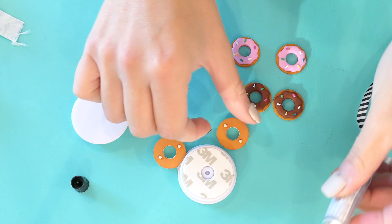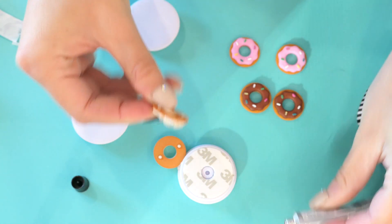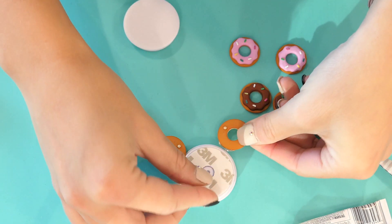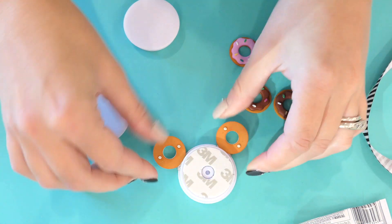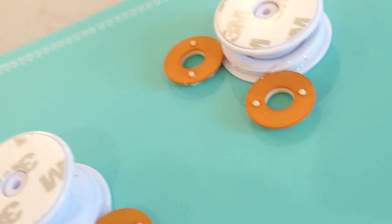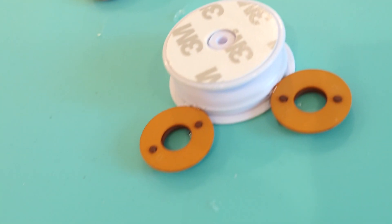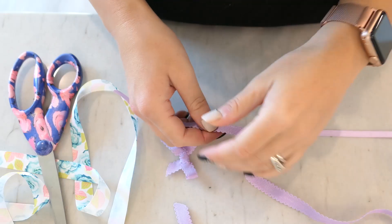I'm just going to tack these on with some E6000. E6000 takes about 24 hours to fully dry, so I suggest leaving these outside so that you don't breathe in the toxic fumes, and then get back to work on them once they are completely dry.